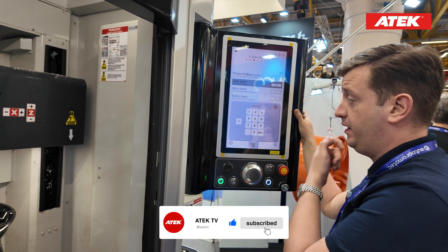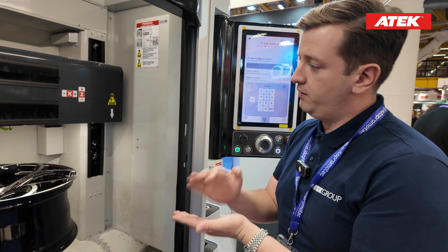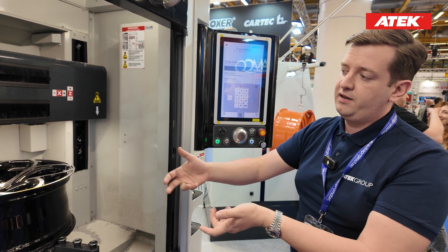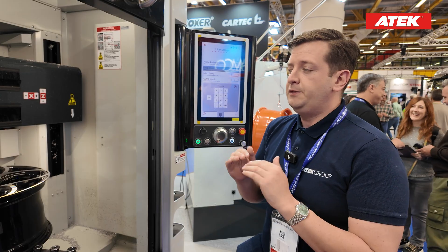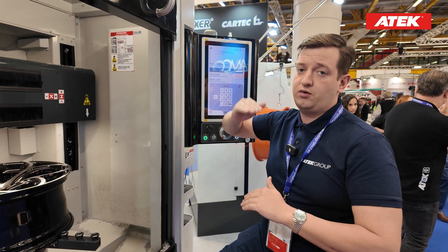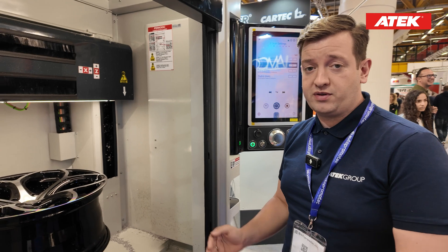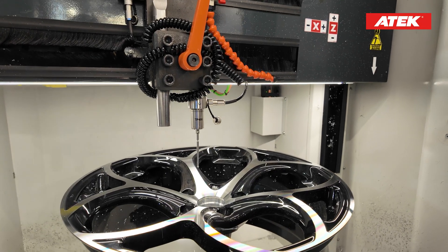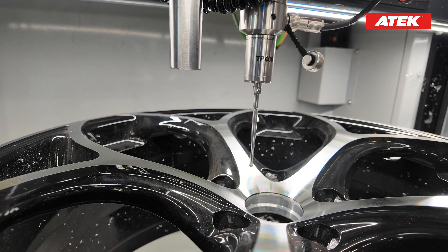As you know, other machines in the market scan with a probe at 0.5 millimeter intervals — every single 0.5 millimeter they get data from the wheel. But because this is so time consuming, we developed new software. We start scanning at 2 millimeters and increase up to 8 millimeters. Normally this kind of wheel takes at least five to six minutes to scan, but I'll show you how to scan it super fast.